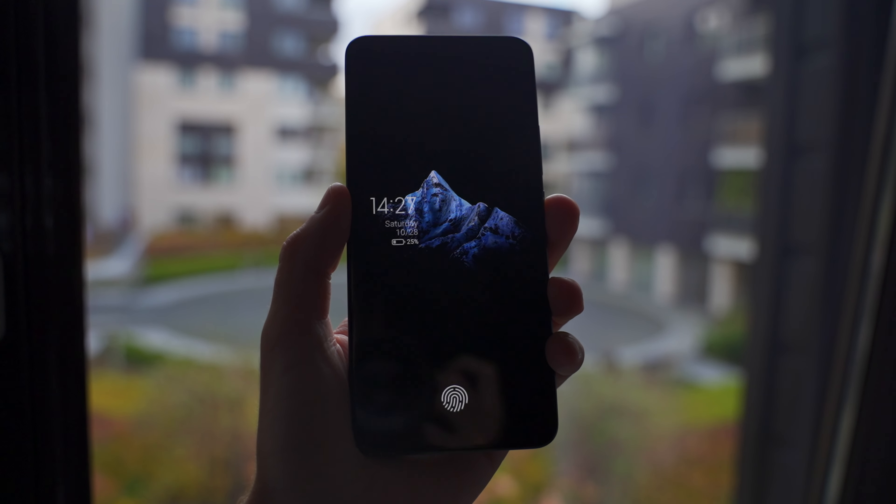In the screen we have the fingerprint sensor which is very smooth and reliable. As you can see, it works just perfectly.